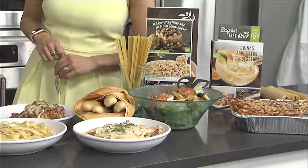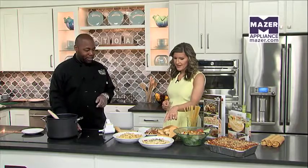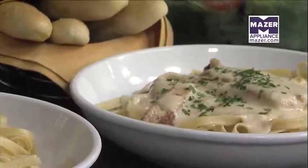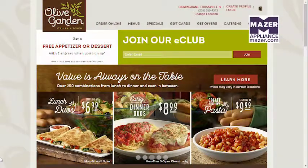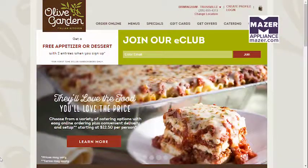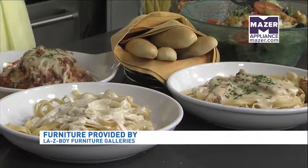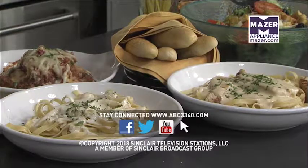Welcome back — we're in the Mazer Kitchen again with Anthony from Olive Garden here in Hoover, making a couple of great dishes. This is the lasagna classico and this is the fettuccine alfredo with chicken. I'm going to give the lasagna a quick taste test — this looks fantastic. The promotion goes through September 23rd: it's the buy one, take one, starting at $12.99, and you also get to take home an entree. There are some premium buy-ups for a couple more dollars with great added flavor. Anthony, thank you so much for being here today. Have a great day, everybody!